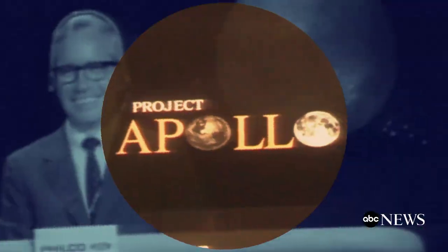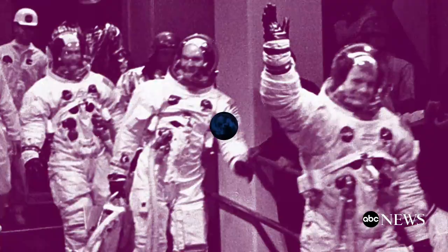We choose to go to the moon. Lift off on Apollo 11. The eagle has landed. It came indeed for all mankind.